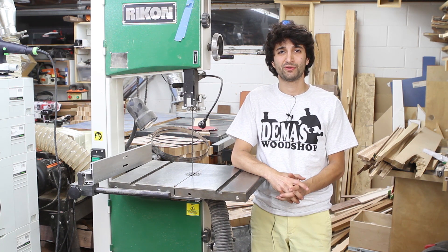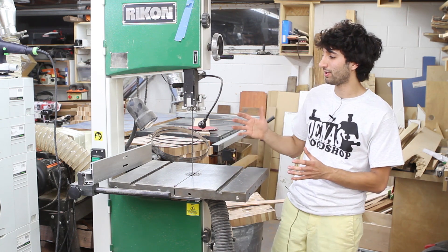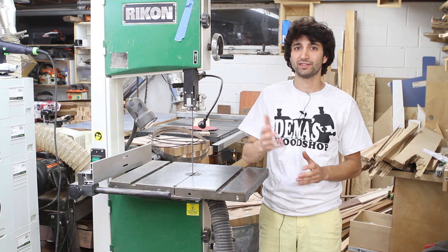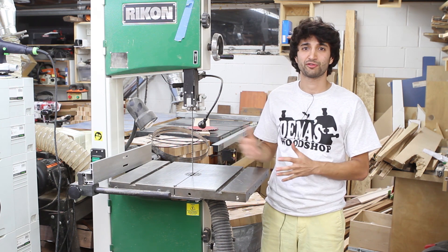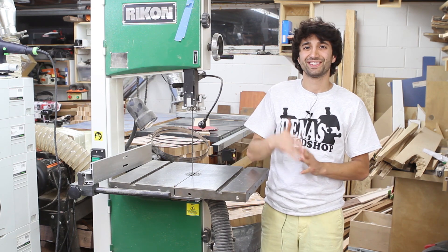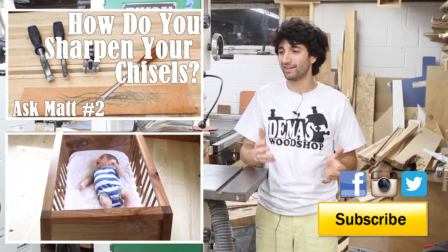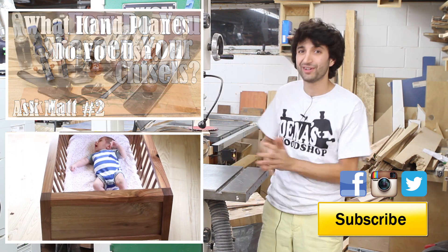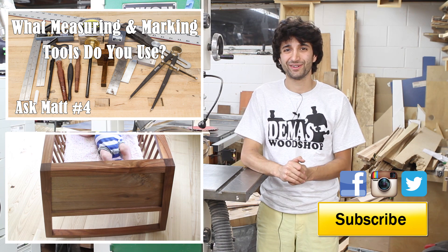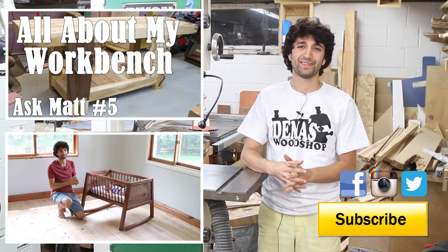That's about it for this one. If you have any topic suggestions for a future Ask Matt, please feel free to send those to me. If you're looking for these products, I'll have links in the description — those are affiliate links, so if you buy any of these products through those links, you'll be directly supporting these videos. Thank you as always for watching. If you have any questions or comments about the bandsaw blades or anything in my shop, leave me a comment — I'd be happy to answer. Until next time, happy woodworking.